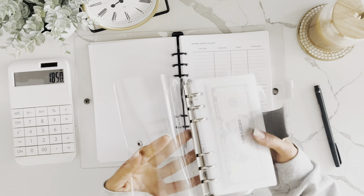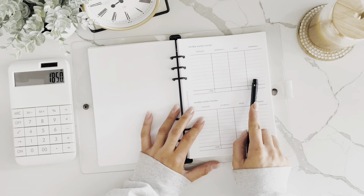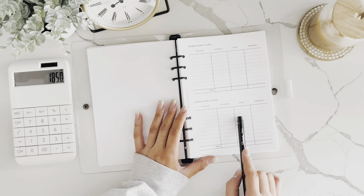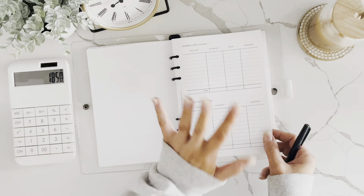You write down the category, how much you're cash-stuffing for that week, and at the end of the week, how much you spent and what you have remaining. You can decide whether to roll that money over to the next week or put it into a savings challenge. There are actually 13 of these sheets in the binder to cover months that have an extra week.